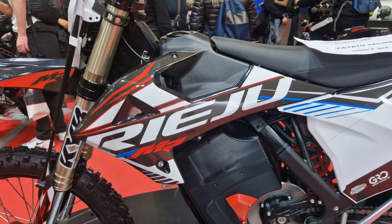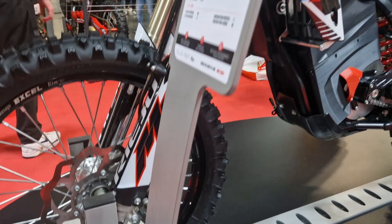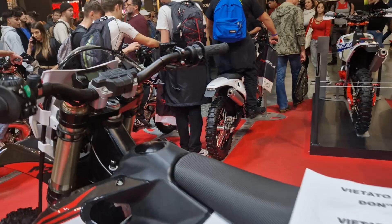Charge times are anticipated to take between 2 to 3 hours. Riehu claims that the production model is estimated to offer up to 2 hours of enduro riding for an average rider. The EMR will also feature multiple ride modes.